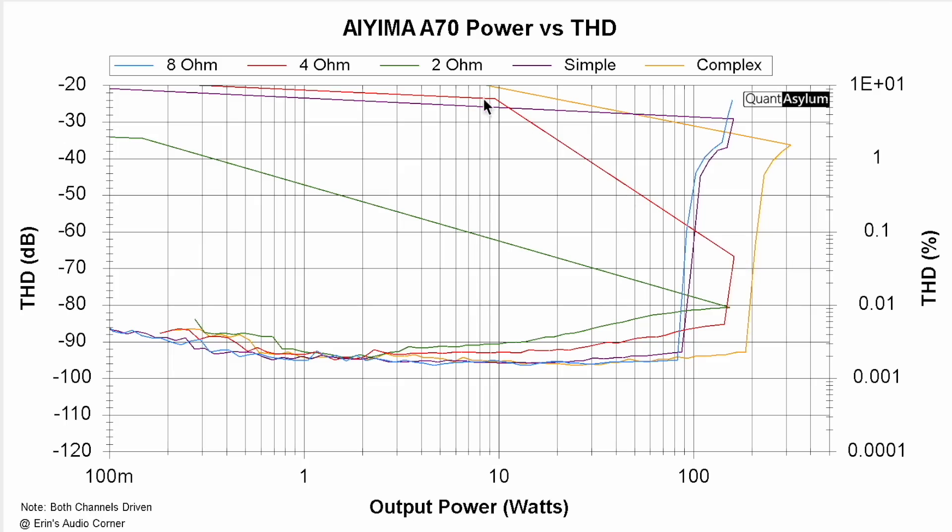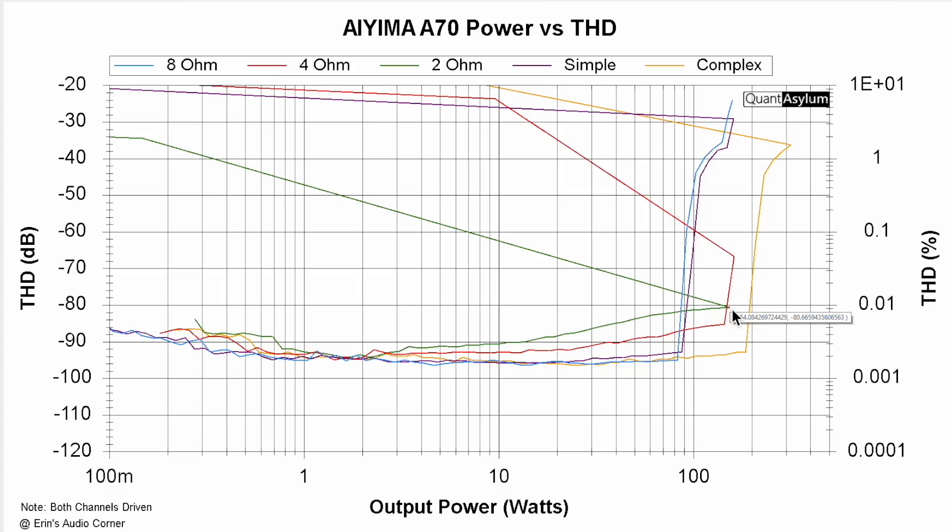You can see it gets to a point and then shoots back — you might wonder how there's less power. Well, it went into protect and the reading dropped so low it just threw it off. Realistically, if you're listening to straight test tones, you're going to get to about 144 to 150 watts before sending this thing into protect. For music, I never went into protect even pushing to max power. At 2 ohm — even though it's not rated for it — basically the same thing: about 150 watts and then it caps out.